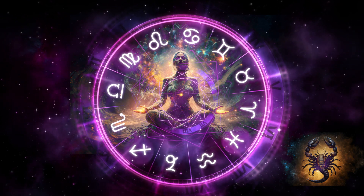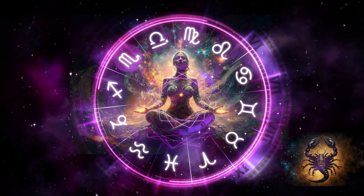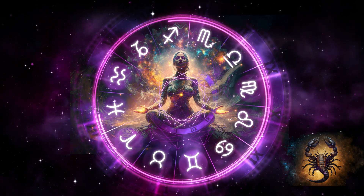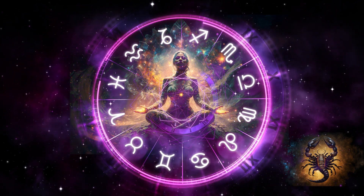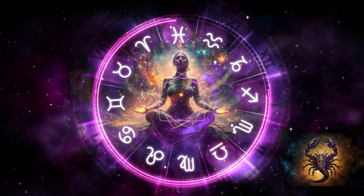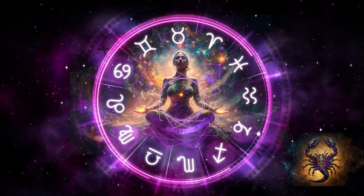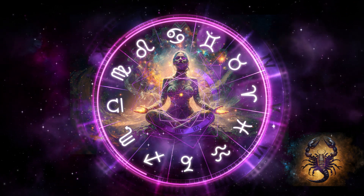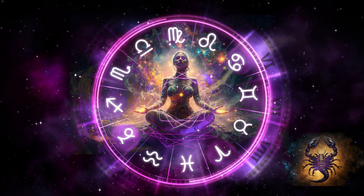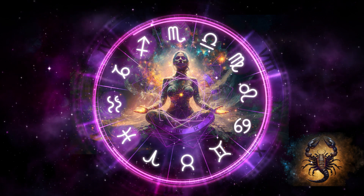The energies are flowing through you, bringing energy into matter, into your physical world. Let the light do the work. Just focus on the light moving through you. Take a moment to check in with yourself and see how you are feeling. Keep taking mindful breaths in and out.